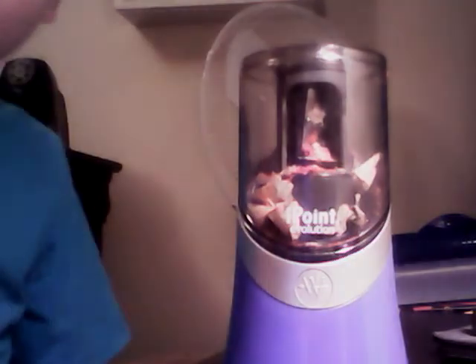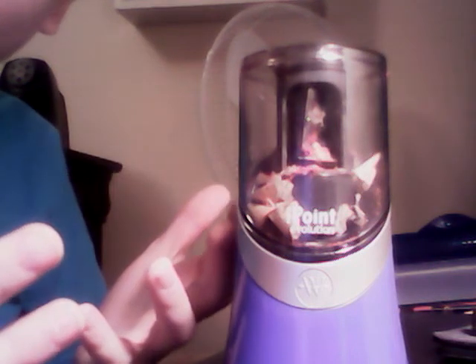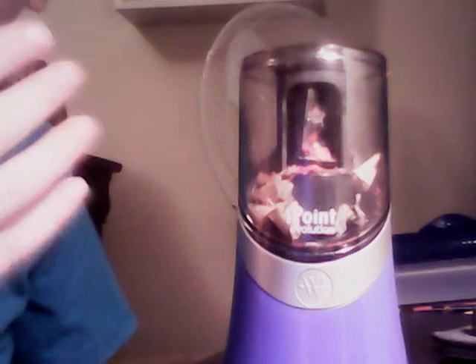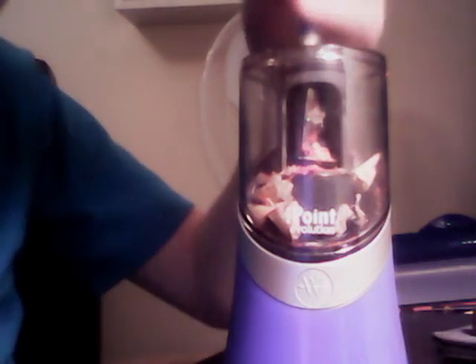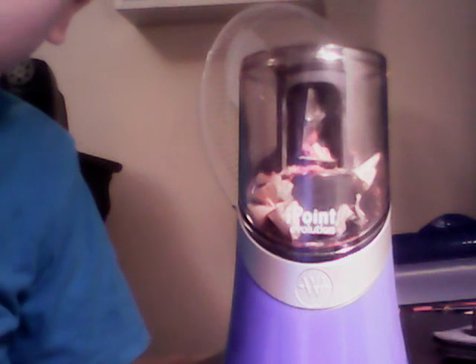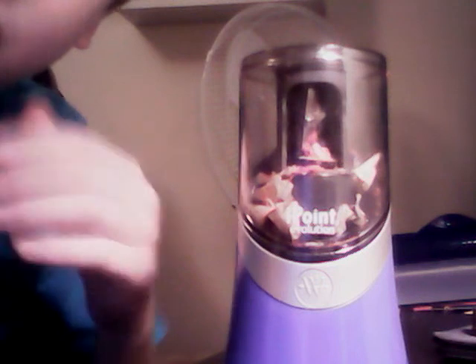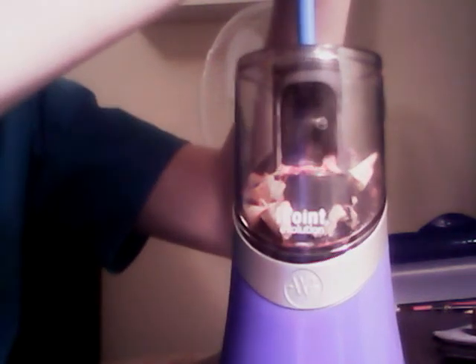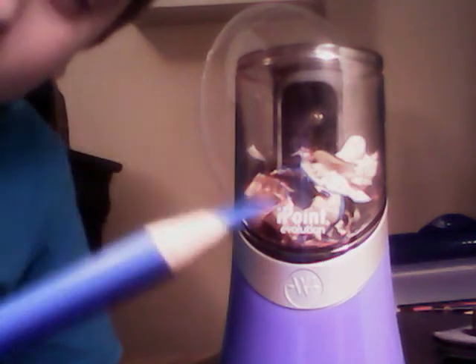I'm sorry this video is six minutes long, but that's going to be my review — the iPoint Evolution made by Westcott pencil sharpener. Hope you enjoyed the video, like, comment, and subscribe. I have 26 subscribers at this time. My cousin's channel is Ryan Gibbons — subscribe to his channel and watch his videos too. I'll show you this last pencil. Perfect point. Bye bye!